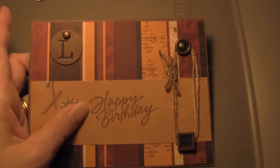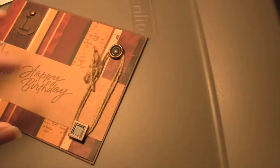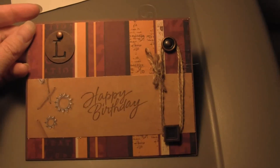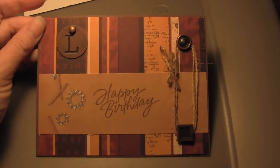And stamped happy birthday with some distress ink. And then on the inside, I just again took some vintage photo distress ink and distressed around the edges. So we're going to sign that, and his birthday is tomorrow. So there you go, a simple, masculine birthday card.